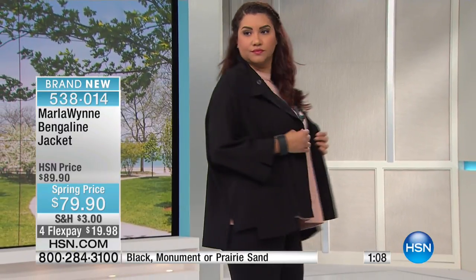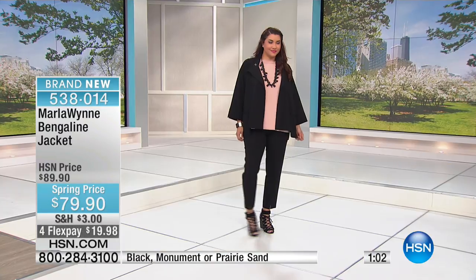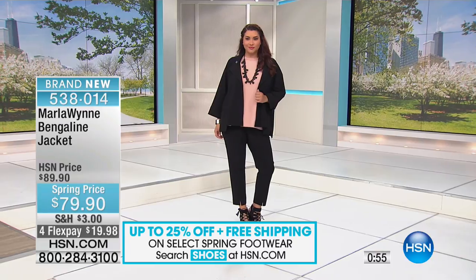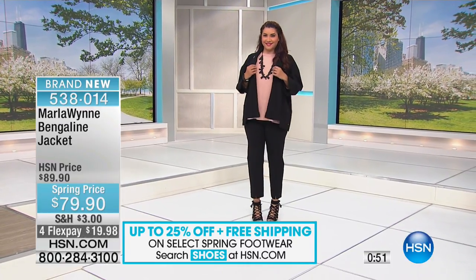I was expecting something stiff or heavy or boxy, but it's like a soft Egyptian cotton — so lightweight, with a wonderful silky smooth hand to it. It's a viscose, nylon, spandex blend. Twenty-five inches center back length. Available in extra small through 3X. It's also easy to wash — machine wash, tumble dry. How many jackets can you do that with?